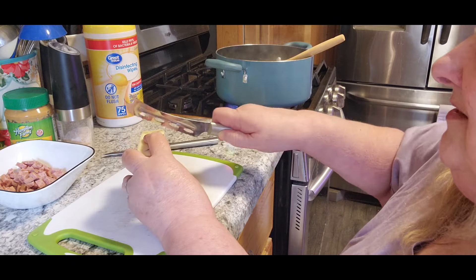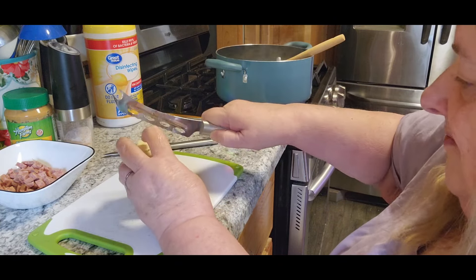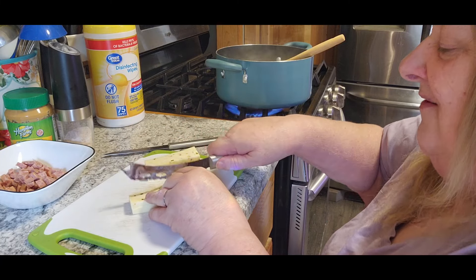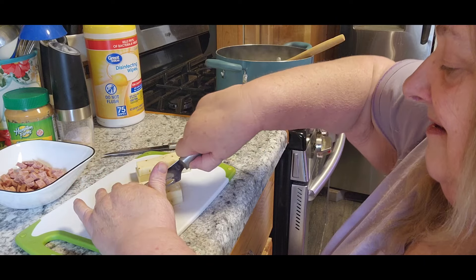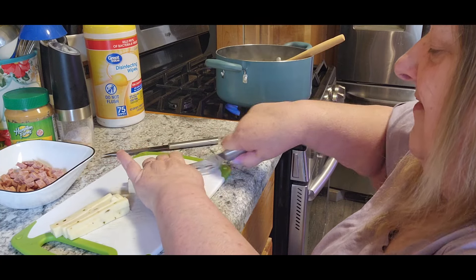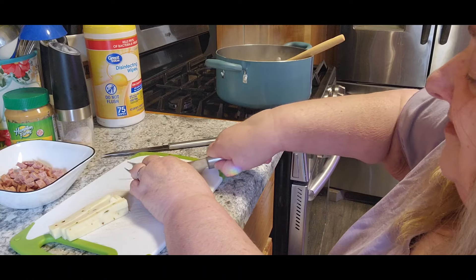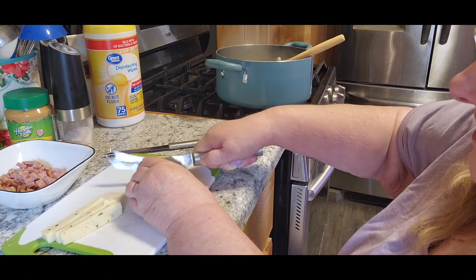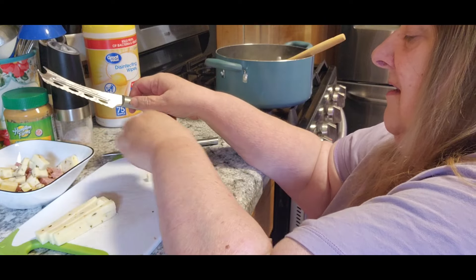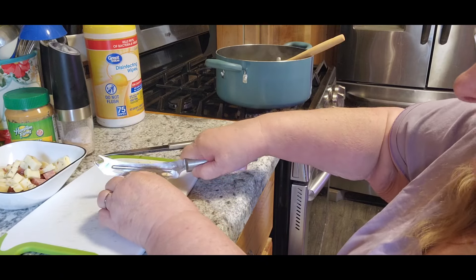I'm going to use some cheese - you can use whatever kind you want, but this is Tom's favorite and he's got to eat it, so that's what we're going to use. I'm going to get those chopped into small slices or chunks. I love this Redi-cut knife for the cheese - it works so good, it just goes through that cheese like it's nothing. I absolutely love it. Tonight's going to be a little creative and kind of weird too, but I think it's going to be good.